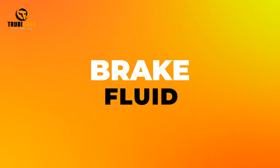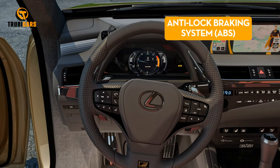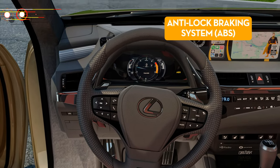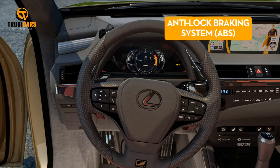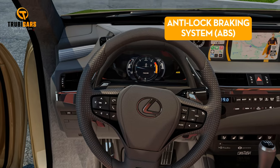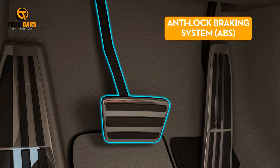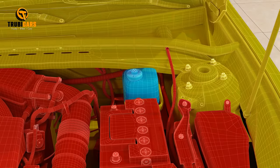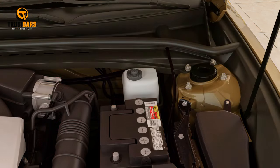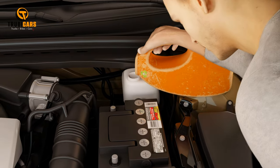Brake fluid. If the anti-lock braking system (ABS) light comes on, it might be a sign that your brake fluid is running low. First, consult your manual for the procedure — you may need to pump the brake pedal. To check the level, there's a reservoir on the driver's side, usually near the rear of the engine compartment. You should be able to see the level without opening the cap. If it's below the minimum line, add more brake fluid safely and quickly.